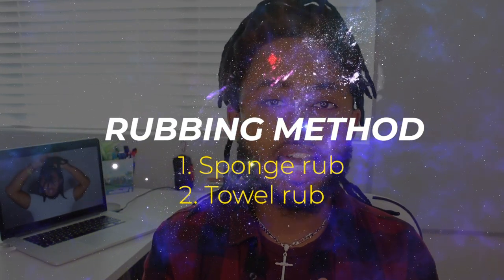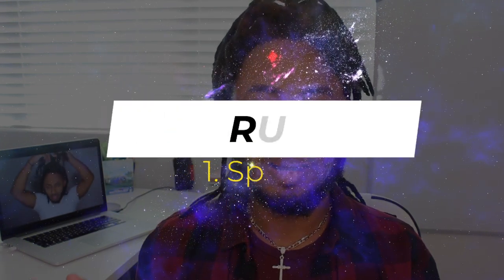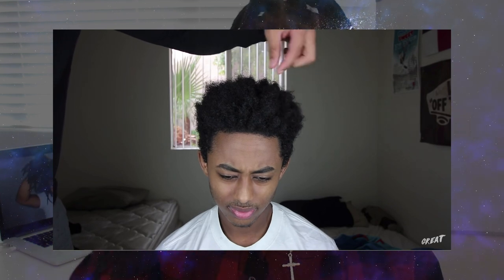The rubbing method consists of sponge rub and towel rub. Usually these are used for getting curls, especially if you have 4a, 4b, 4c, or maybe 3s hair types. You can actually utilize this method to get dreadlocks — basically what happens is as you rub, sections of your hair start to coil up inside the sponge, which has little holes that give you the perfect sections to start your dreadlocks.